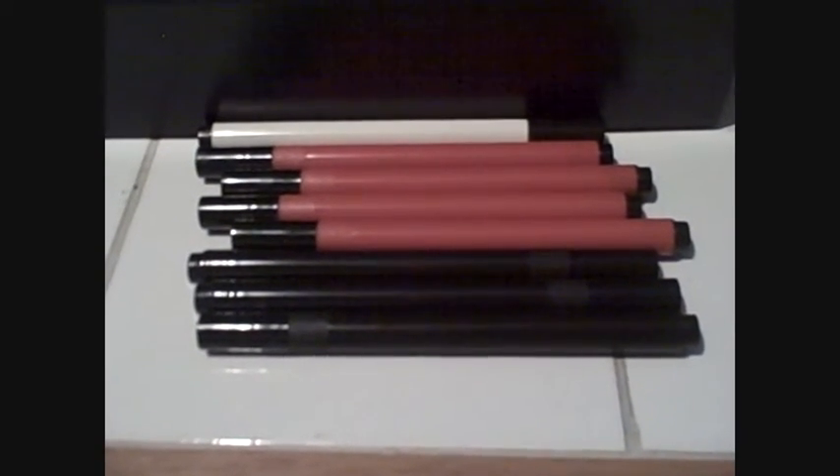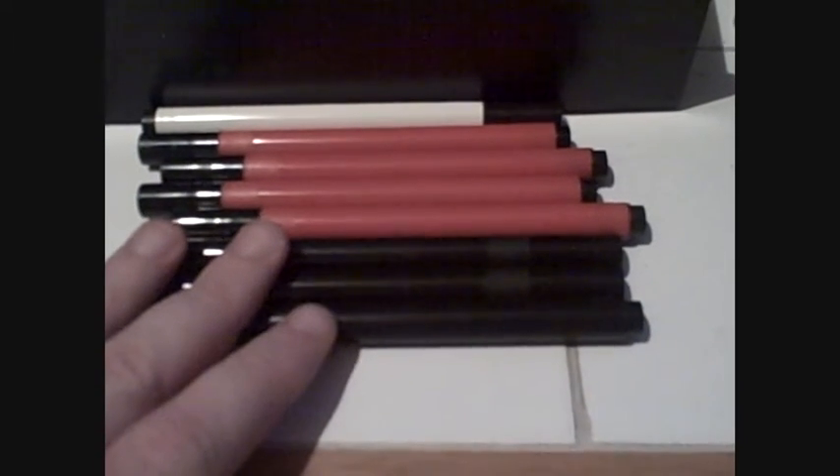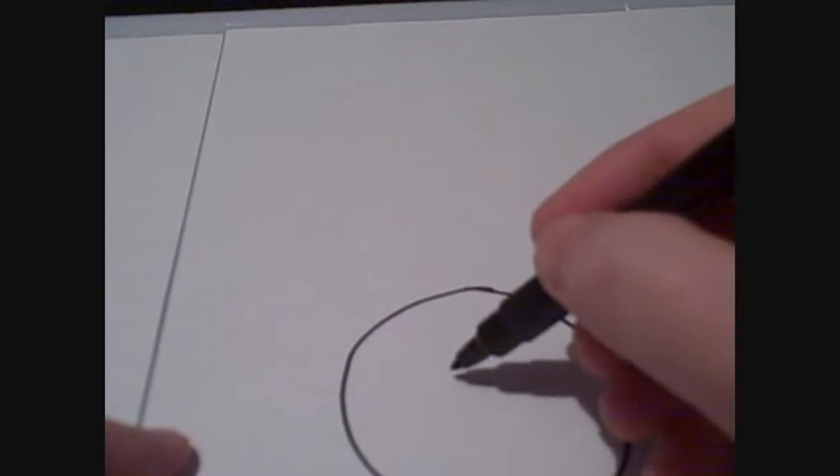Not serious drawings — just little daft doodles just to show you. First I'm going to start off with the permanent, broadly fine tip pen. I'll just start by drawing a daft little circle just to show you. I mean you could experiment with different line widths and weights with this one.